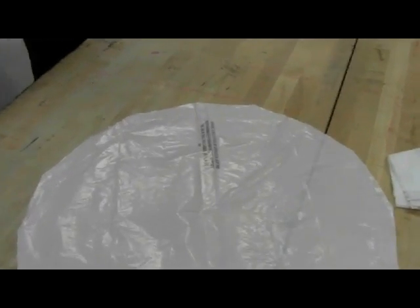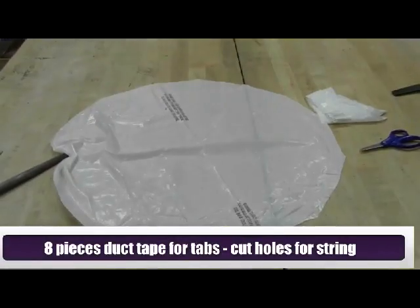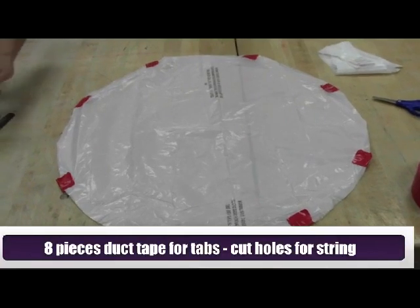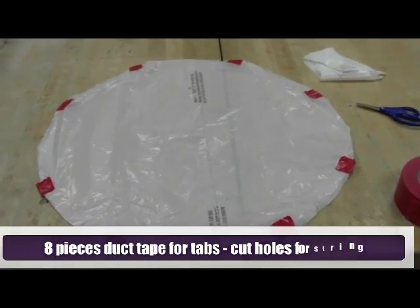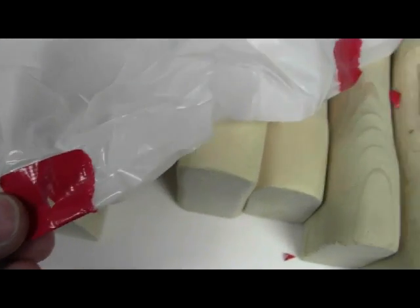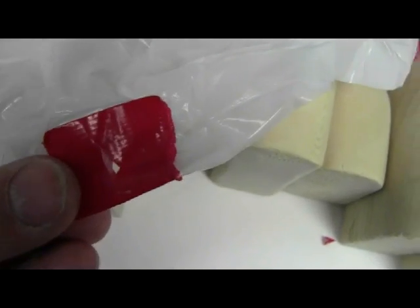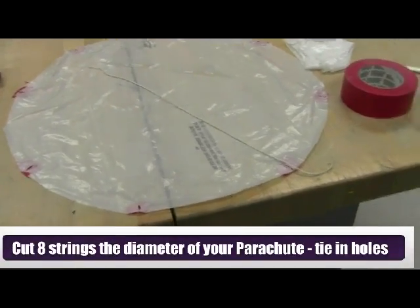What I like to do is take some duct tape — I'll take eight pieces of duct tape and fold those over with half of it on top of the chute and half underneath. Once I take those eight corners, I'll fold the duct tape over and make a V-cut in each one of those pieces, which gives me eight attachment points.